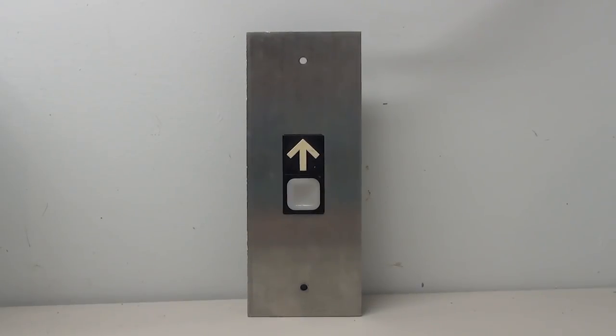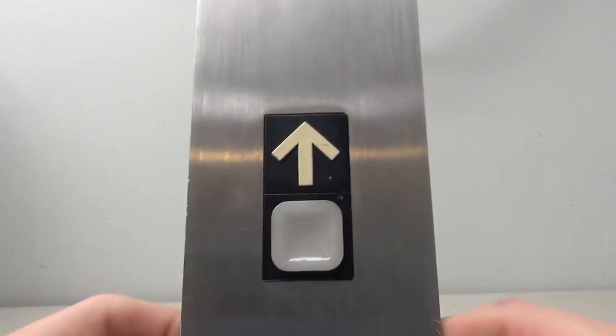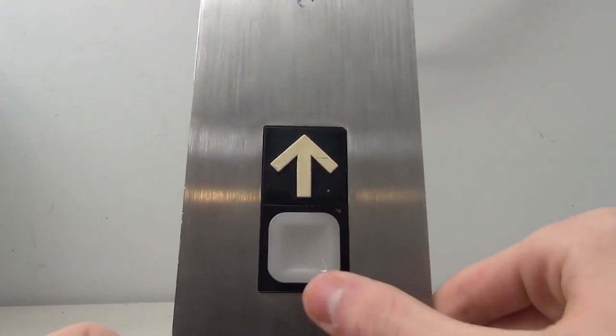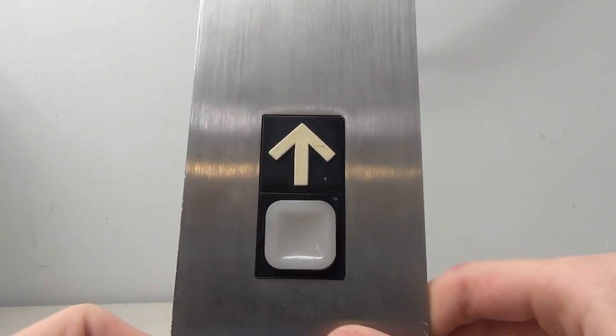Let's start off by taking a look at the Dover Impulse — we've all seen this fixture before and it's very common. This is just a terminal call station. We have the button right here and the arrow. This button currently lights up and I'll show you guys what we're going to be doing to it here in a little bit.